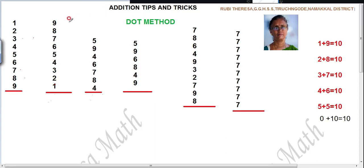Kanna, listen here. Kutis, how are you? This is Ruby Teresa. This time I am going to teach addition — the dot method. Actually, how you people are doing with the help of your fingers or by drawing lines, you are adding, isn't it? But mentally you should be able to add the numbers. Mental addition is the most important one.